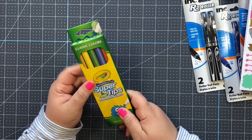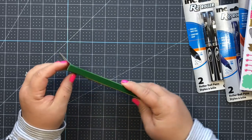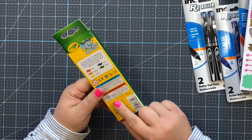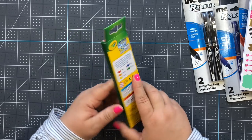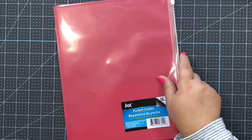I get a pack of these almost every single time I go - these are my absolute favorite Crayola markers, the super tips. These are the markers I used in my December daily. You get all those colors and they were at the Dollar Tree.